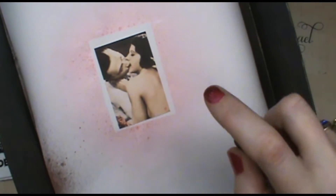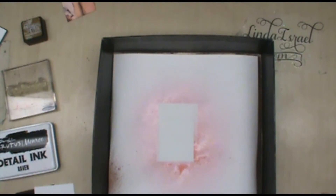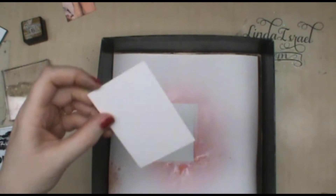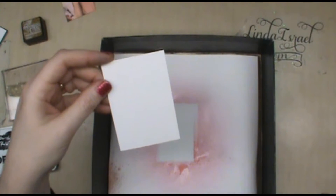On the little kissing couple I want to give her just a little bit of color in the corner, so I'm going to spritz this in the corner over here. That's livened her up and given her a little pink color. Now we don't want to leave him out, so I need a little bit of blue on this card.